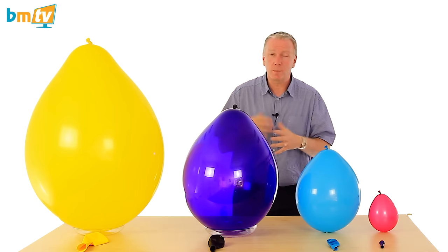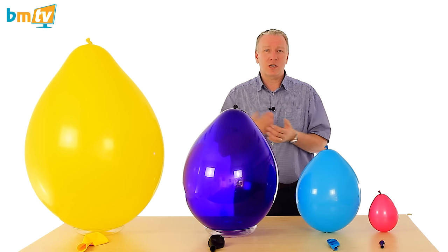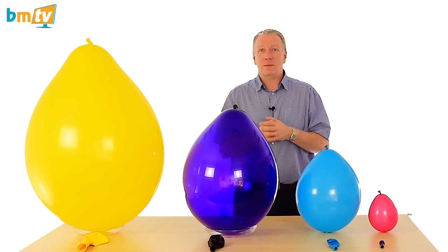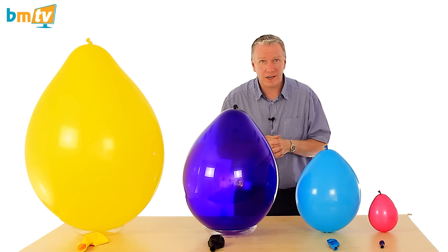If you're a balloon decorator or a balloon artist, we would recommend nothing but Qualitex balloons. They're consistent in shape, size and colour, and the main thing for me is they've got long stretchy necks so it doesn't hurt your fingers as much when you're tying knots.